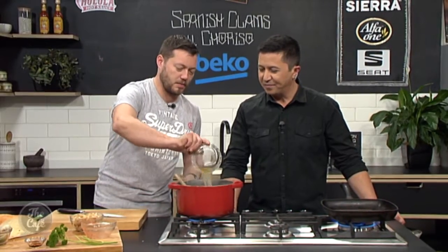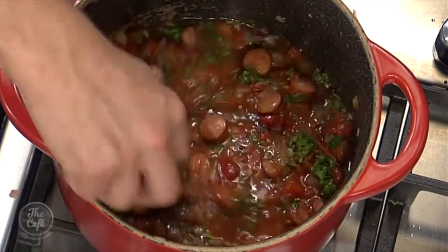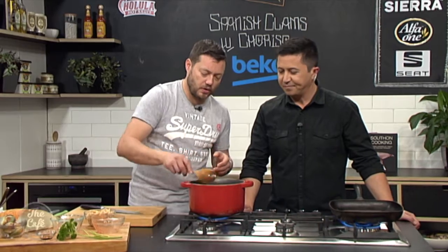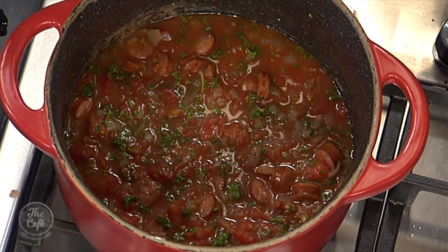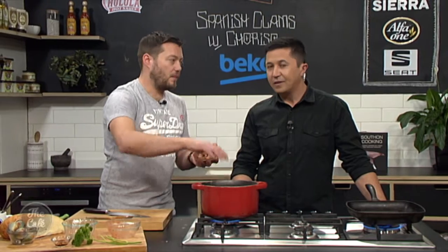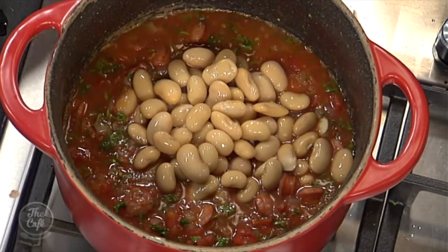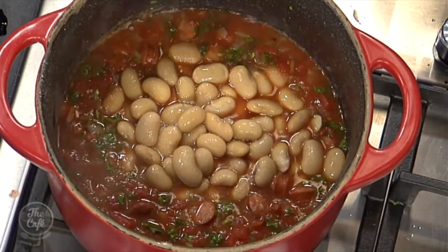Some stock goes in — we're using chicken stock, but you could use fish stock since we've got clams, or vegetable stock, or even water if you don't have any stock. Bring that up to the boil. Now I've got these white beans from a tin — they're already cooked. If you wanted to use dried ones, you could pop those in now with a bit more stock and slowly cook them until nice and soft. But using tinned beans speeds things up.